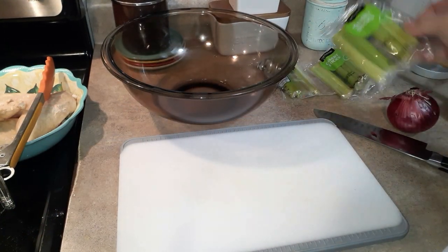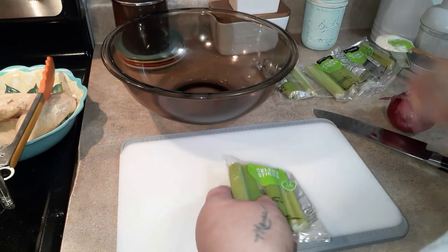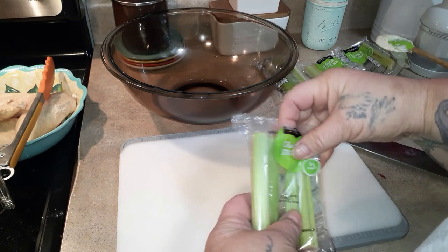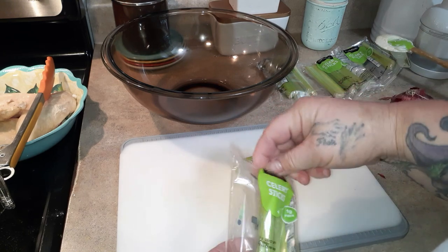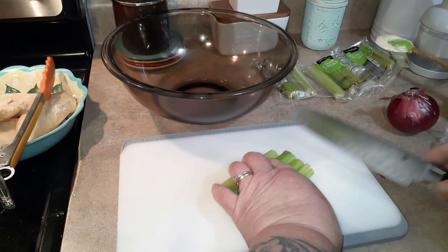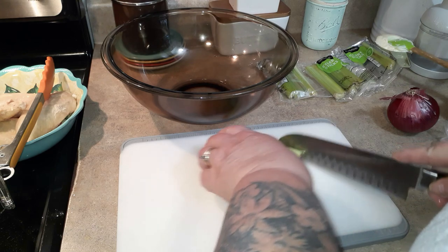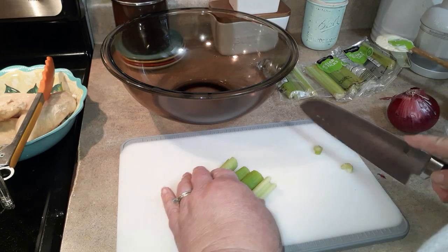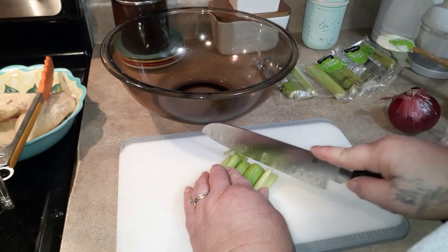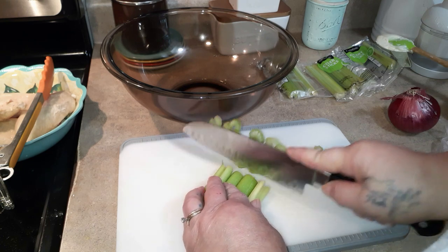I'm letting the chicken cool while we do the veggies. I know you can freeze celery, but we just don't eat enough things that have celery in it, so it still goes to waste. That's why I just buy these little snack sizes. Cut the little ends off — they're nine times out of ten round — and then slice or dice your celery however fine you like it. I use the equivalent of about four small ribs.